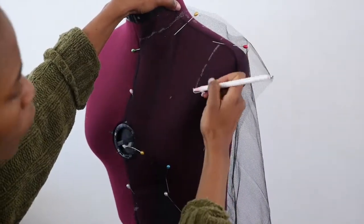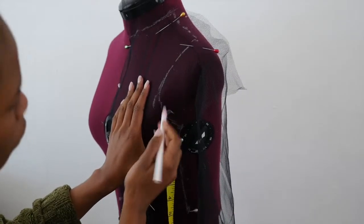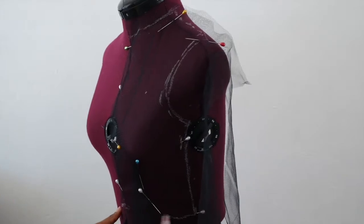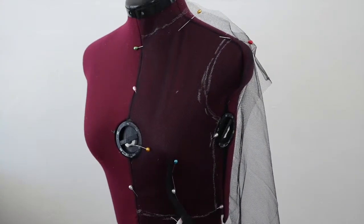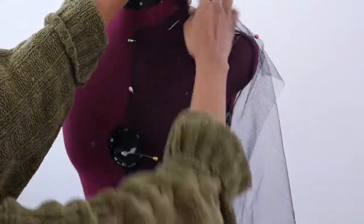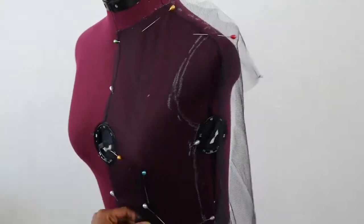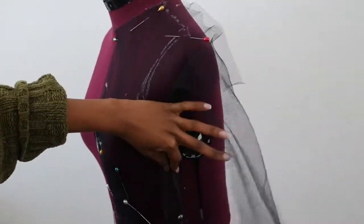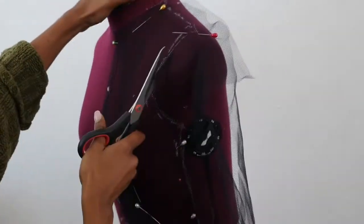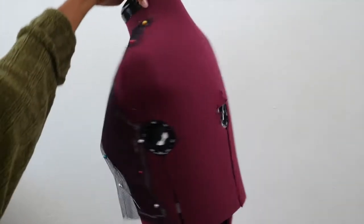Don't forget to include the half-inch seam allowance. We will then cut off the excess fabric along the drawn lines, then repeat the same process for the back bodice.